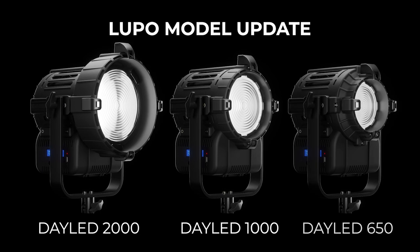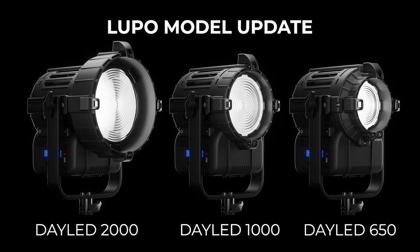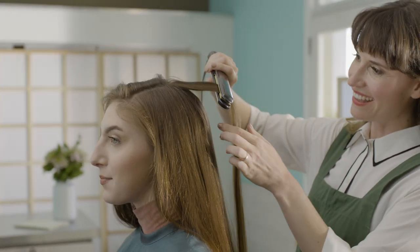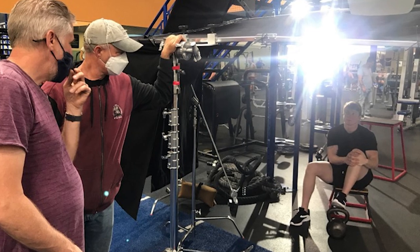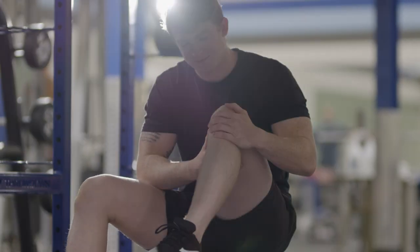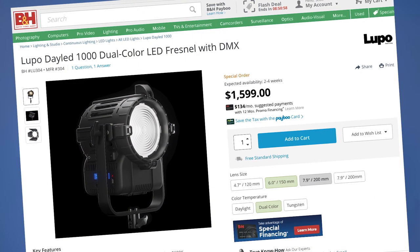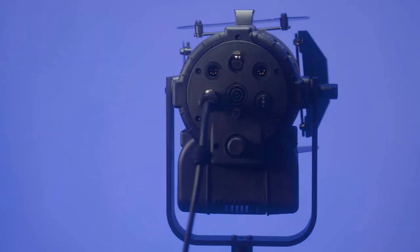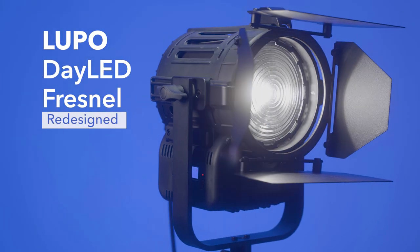Lupo hasn't updated just the DayLED 1000 dual color — it's updated its entire line of DayLEDs, which includes the 650 and a 2K. Lupo has really upped their game in this entire DayLED line, with much better build quality, higher light output, and much better color rendering. Recently, I put this instrument into the mix on a shoe commercial that I directed. My gaffer, who's very seasoned, was legitimately impressed by it, which says a lot. As far as price goes, the DayLED 1000 dual color will set you back US$1,599, which is quite a bit less than comparable LED Fresnel fixtures. If you're looking to add an LED Fresnel to your kit, you should definitely take a look at the DayLED line.